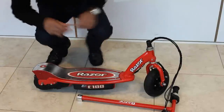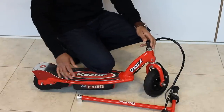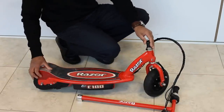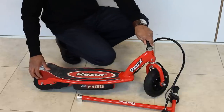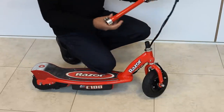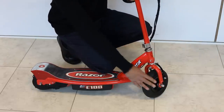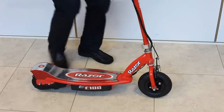This video will show you the assembly and start-up of an E100. Once you've unpacked it from the box, you need to put the handlebar onto the fork stem. Simply place it over the forks, line it up with the front wheel, and tighten the two allen key bolts provided.